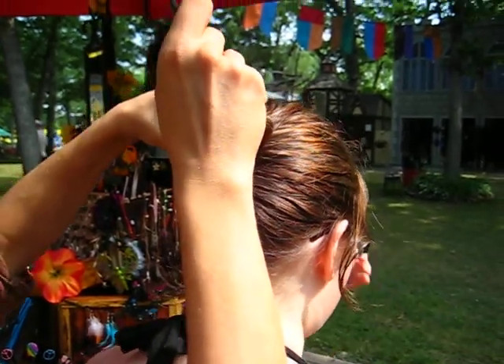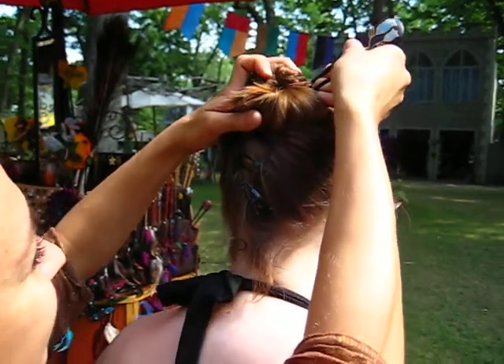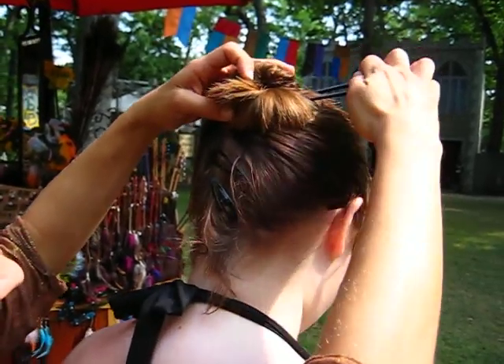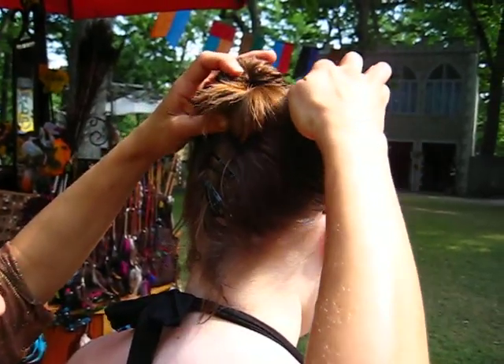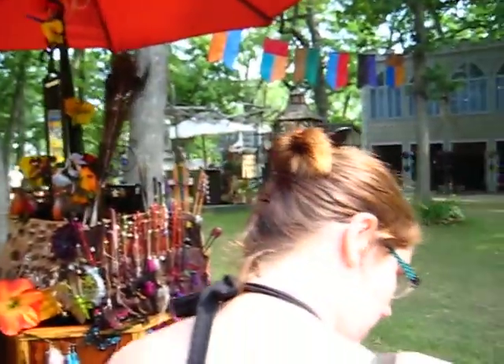And then stab yourself in the head. I like how people are like, okay, go right ahead, sure, why not? And then you basically push it up and slide it through the other side. Okay, there you go. Super, let's do it!